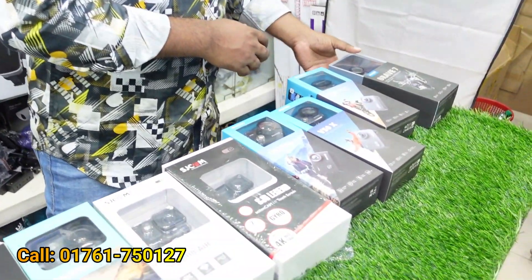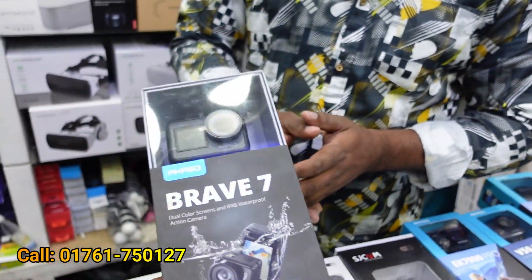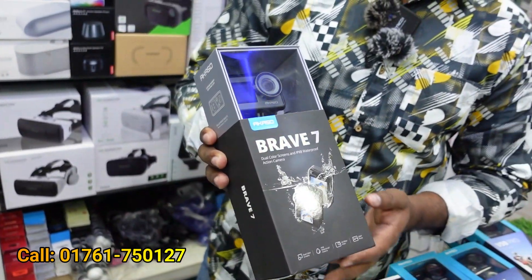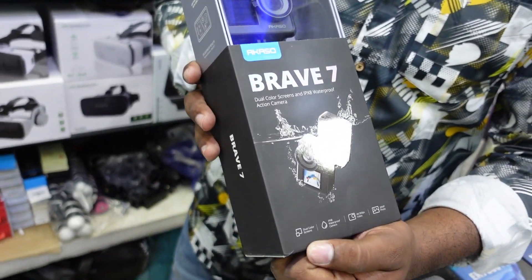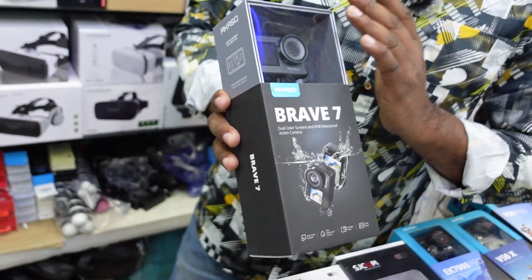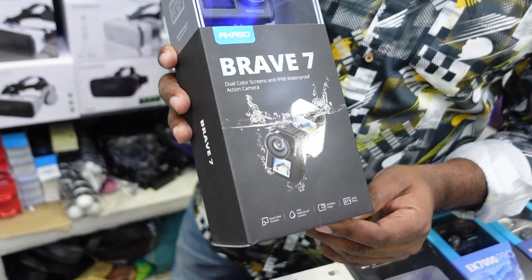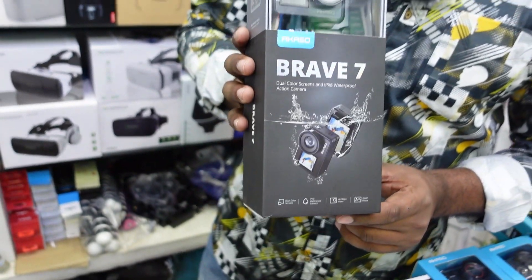In the next video, we have the Braves 7. We will clip the external microphone — type C microphone. This is dual screen. Touch screen update. This is fully waterproof, 4K, 20MP. The price is only 800.